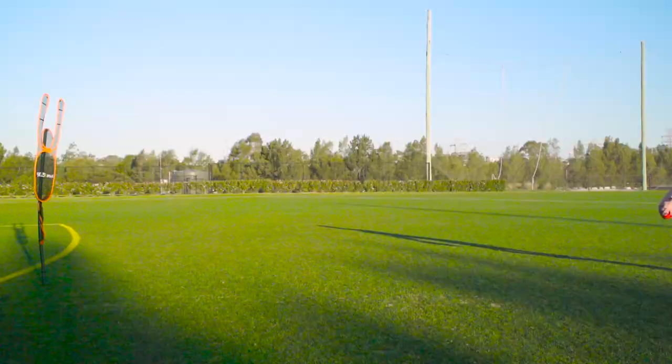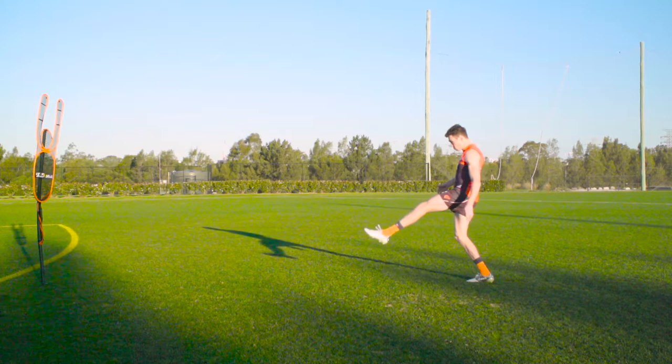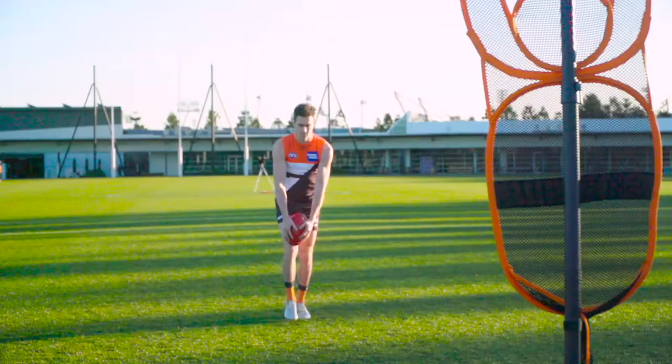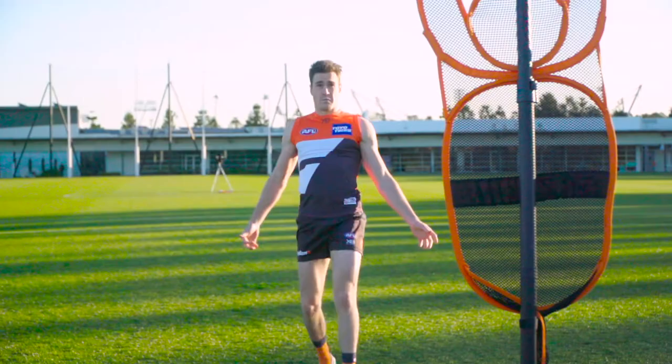It is important to kick through the ball no matter how far away you are from goal. For example, we should use the same power to kick for goal no matter if we are 10 metres away from goal or 20 metres away. Depending on where you are on the ground, you may use any range of kicks such as drop punt, banana or even torpedo.